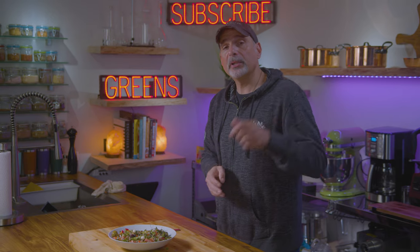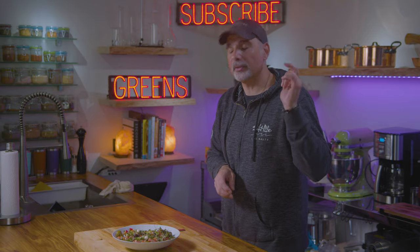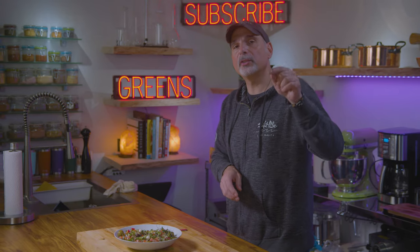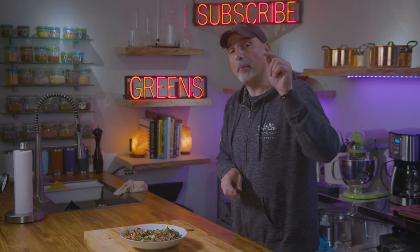If you like this video, hit that like button, hit that subscribe button, and share it on social media. Stay tuned — we'll be back with more exciting, healthy things that'll make your life better.